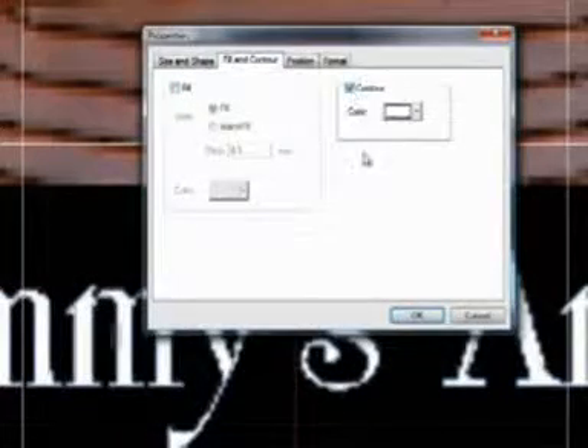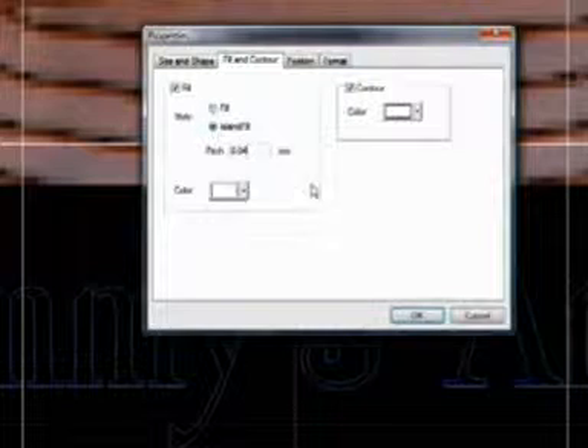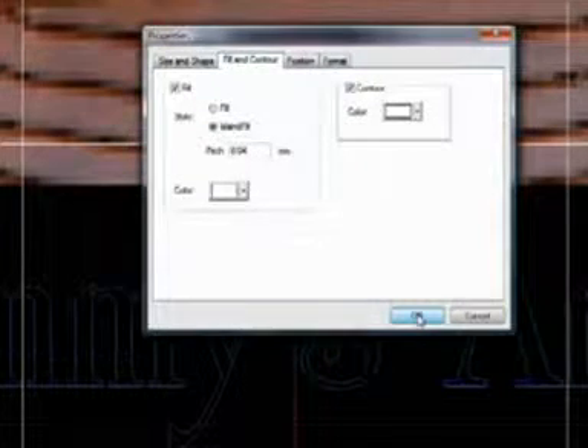Under fill and contour, you can specify the look of the text. A simple contour will give you an engraving outline. You can also select a raster fill or an island fill, which simulates diamond scribe engraving.